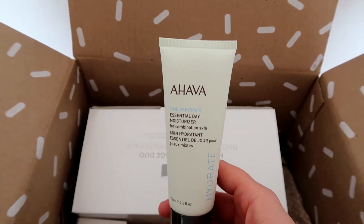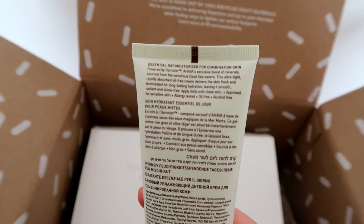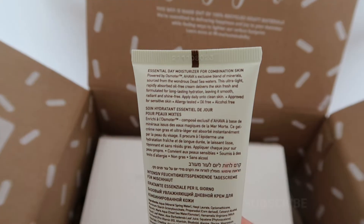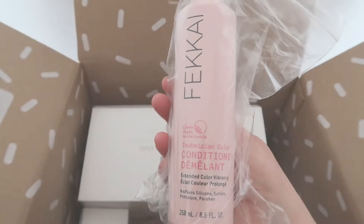Next is the Ahava essential day moisturiser for combination skin. It's vegan and it supposedly retails for $69. It is quite a big tube which is great. $69 is a lot of money but I'm looking forward to trying it — I do love a moisturiser.